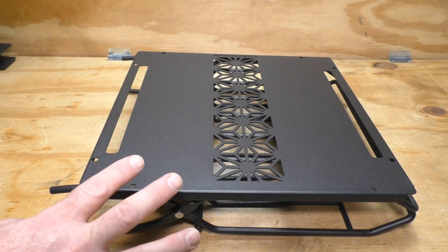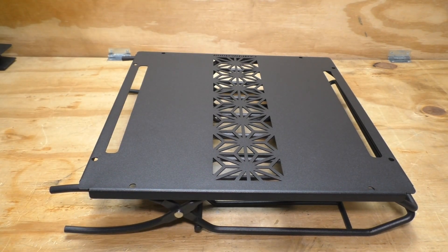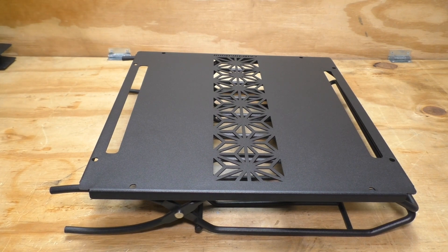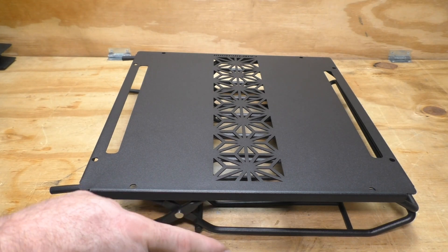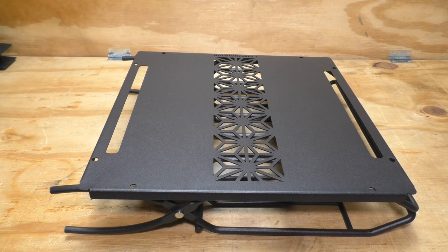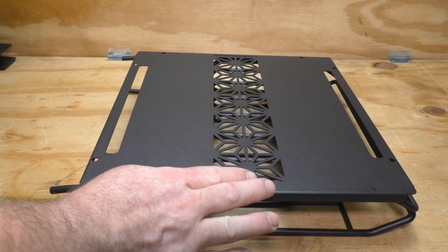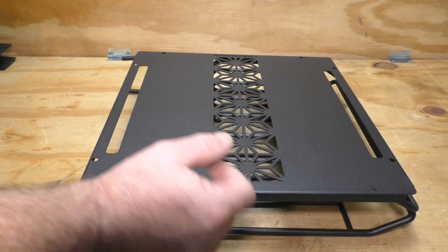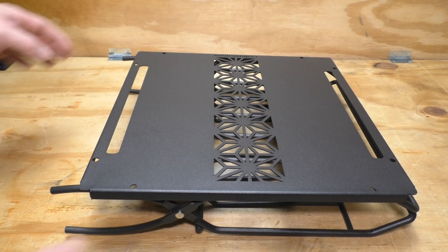Here it is in its storage configuration — this is how it would break down. Dimensions on this: 35 centimeters wide by 9 centimeters tall by 41 centimeters long. In inches, that's 13.7 inches wide by 3.5 inches high and 16.1 inches long. To put it together — stupid easy.